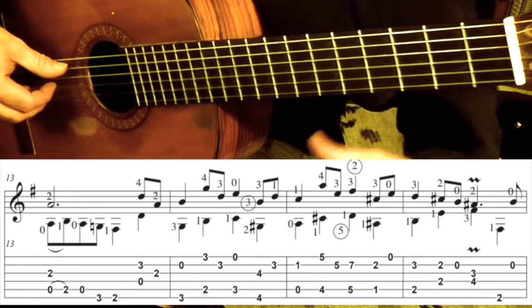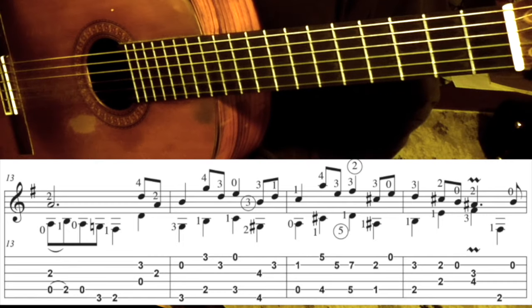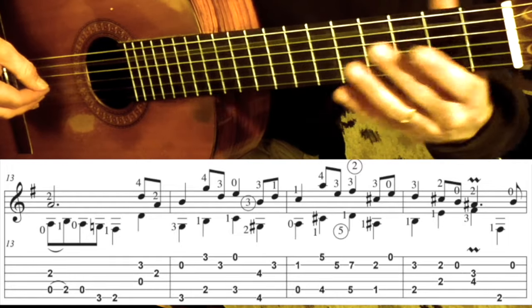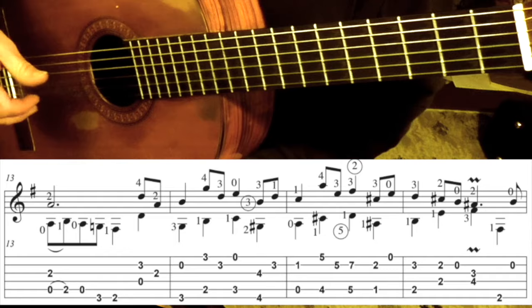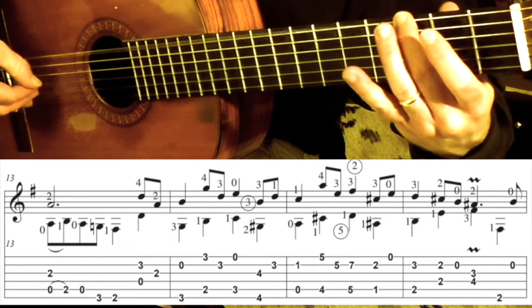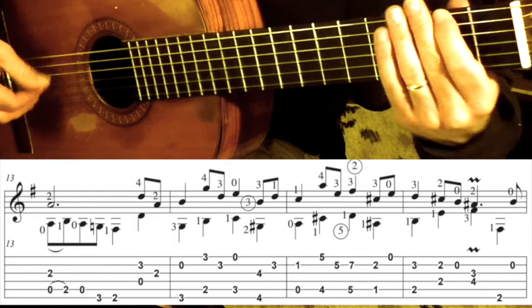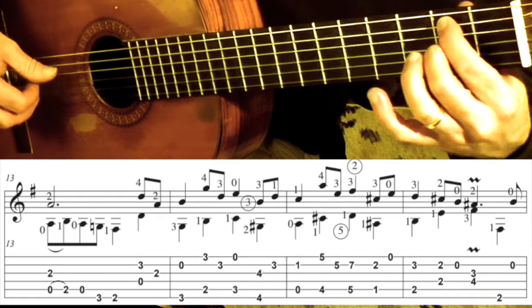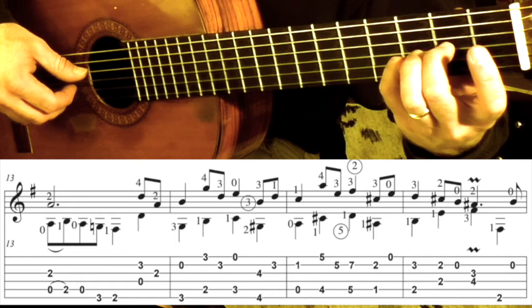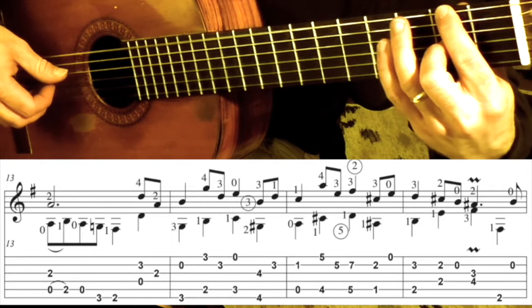Measure 15 sounds like this. In this measure, the bass gets to shine for a couple of beats. You're going to go: open 5, hammer on, open 5, 2nd finger on the G 3rd fret, 1st finger on the 2nd fret. Then add that 2nd finger — it's going to stay. You're going to go pinky on the 3rd fret 2nd string, play that note plus the open 4. So that measure is done.